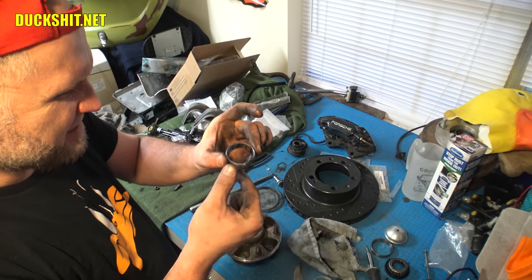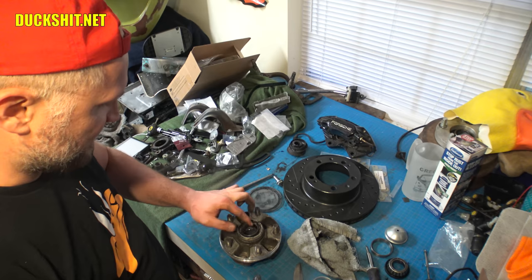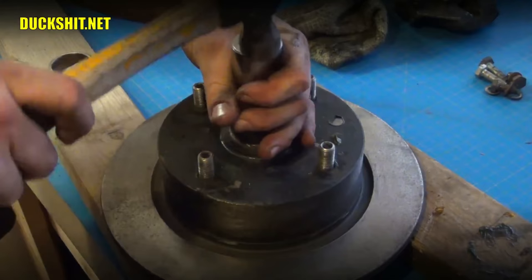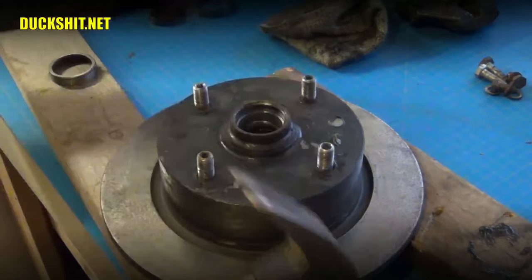These bearings look like they were freshly repacked by whoever previously owned this car — the grease in there was like perfect. I bet somebody just fixed their wheel bearings and crashed their car, and these are salvaged parts. To drive in a bearing, you use a socket of a similar size. It will go from a very hollow sound to a very high pink-pink sound once it's in all the way. There it is — you hear the tone changed? That means the bearing is in.